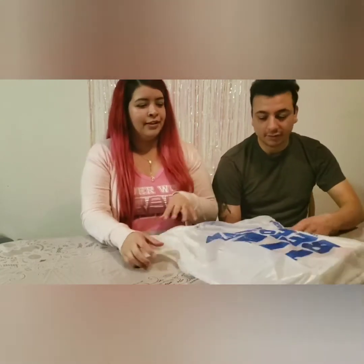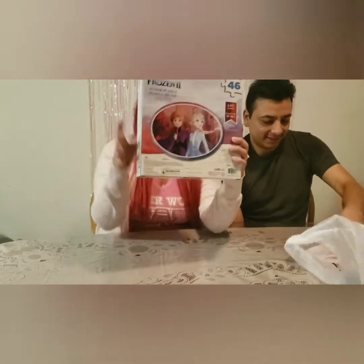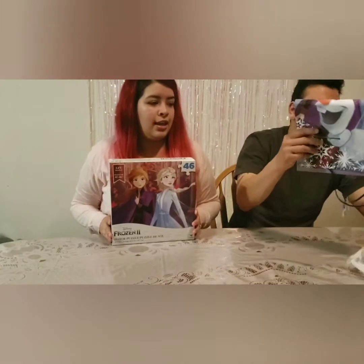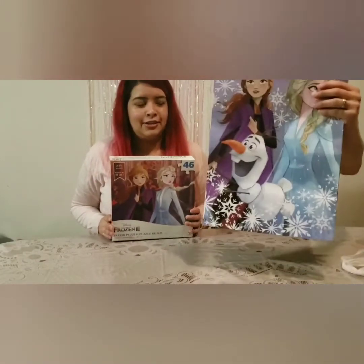We got this puzzle at Five and Below — it's 46 pieces. We also got a gift bag, just a little extra.